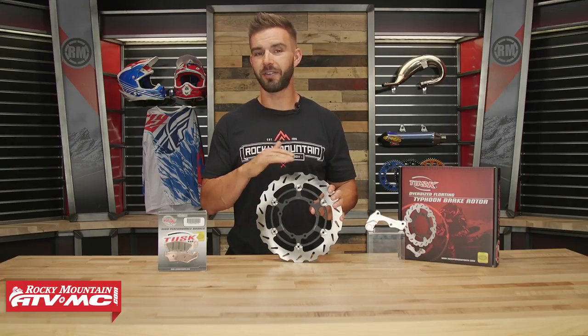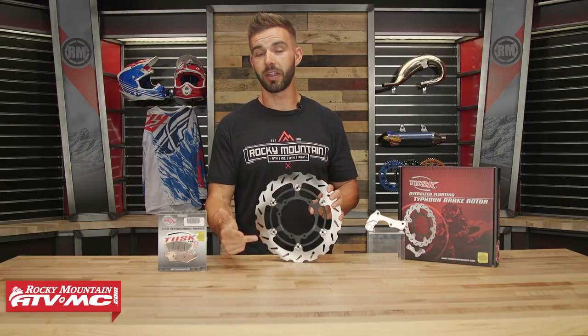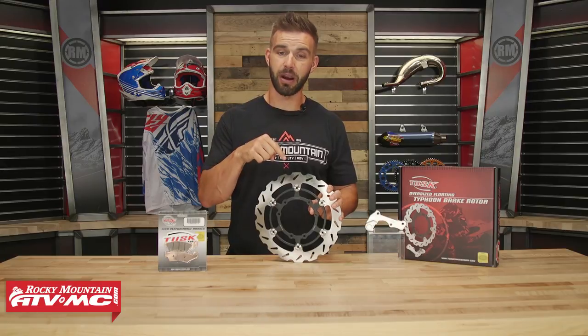Now to enter to win, it is very simple. All you've got to do is be subscribed to us on YouTube, then comment below and tell us the make, model, and year of the bike that you are riding, and explain to us why you could use some more stopping power.